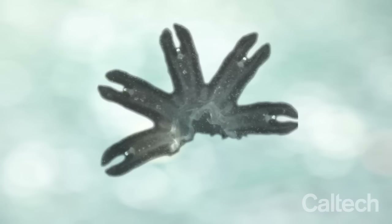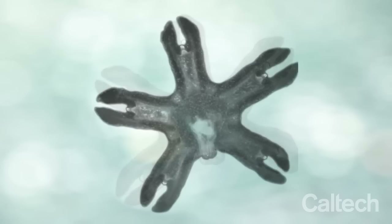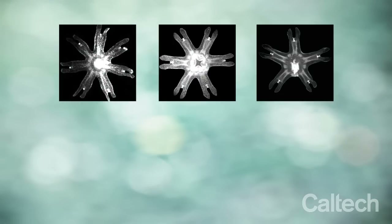We found that when we removed arms from the ephyra, instead of regrowing the arms, the young jellyfish rearranges its remaining arms to regain radial symmetry. After just a little more than two days, the remaining arms become equally spaced, and the symmetry is regained no matter how many arms are remaining.